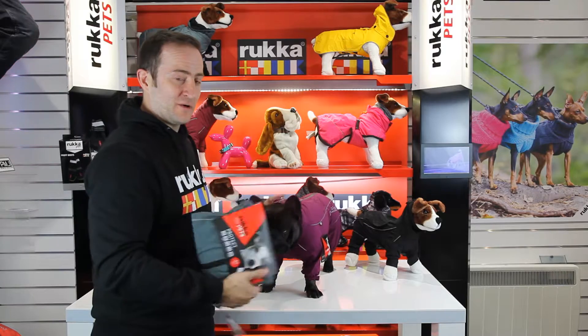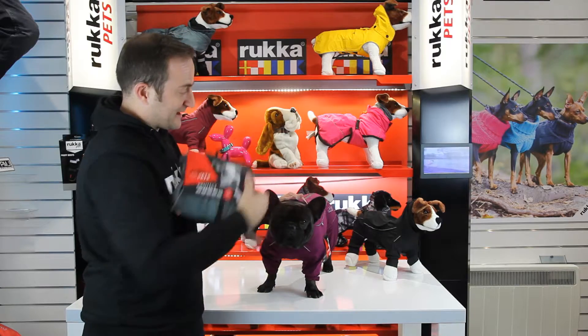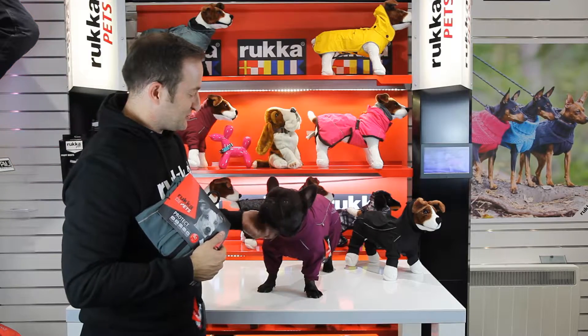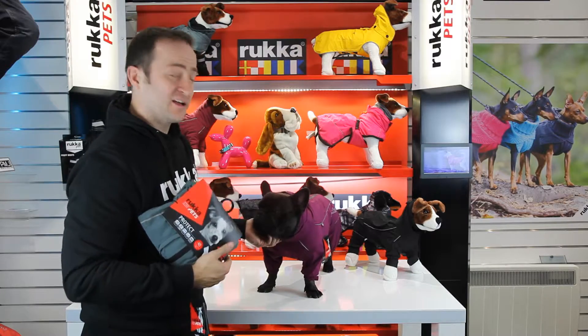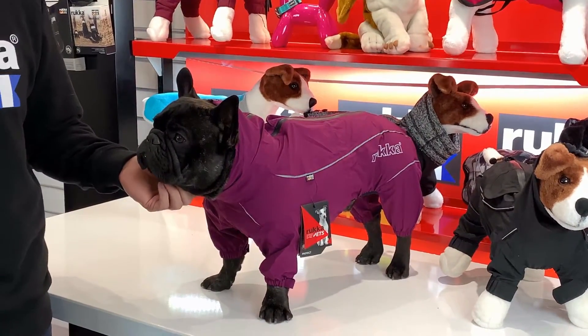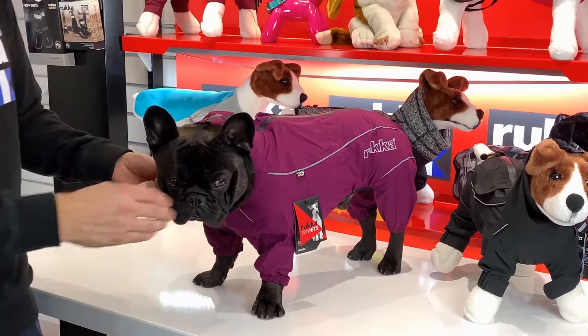The Protect Overall comes in three colourways: the grey colourway, the black over there on the toy dog, or this lovely plum colour on Simba here. This is a size 40 that Simba is wearing. It comes in sizes 25 to 65, so check out the Houndheads website for all the information on how to size your dog up.